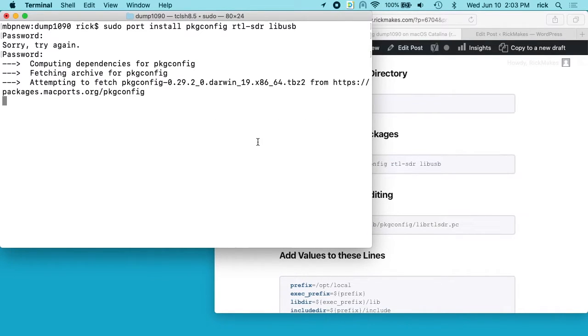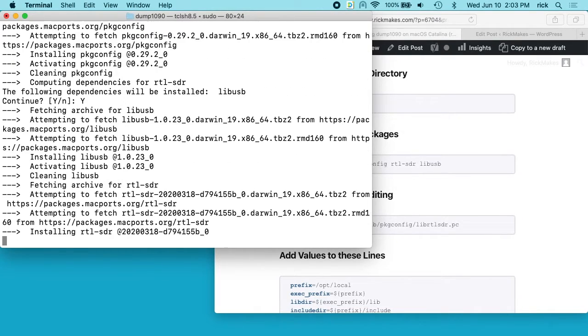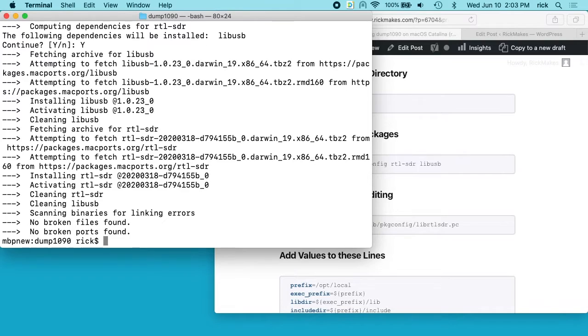It'll ask me for my password, and now it's going to install those packages. I'll hit yes here. Yours may take a little bit longer — I've already installed this. I tried to uninstall it but it's kind of a pain to do, so that should install fairly easily.